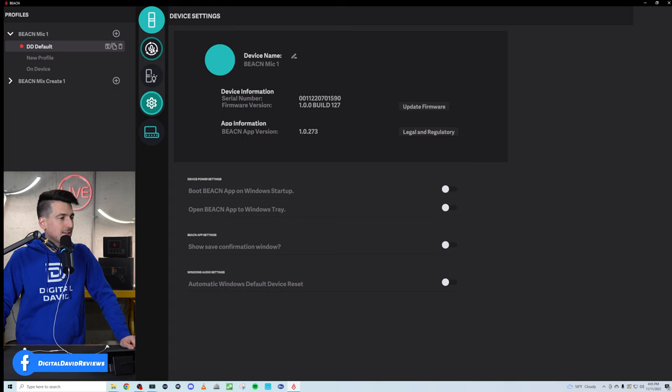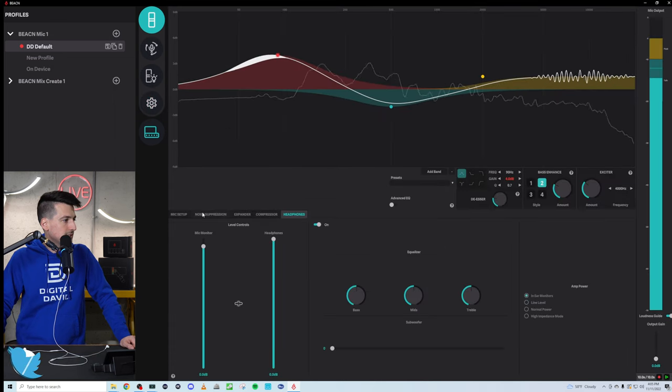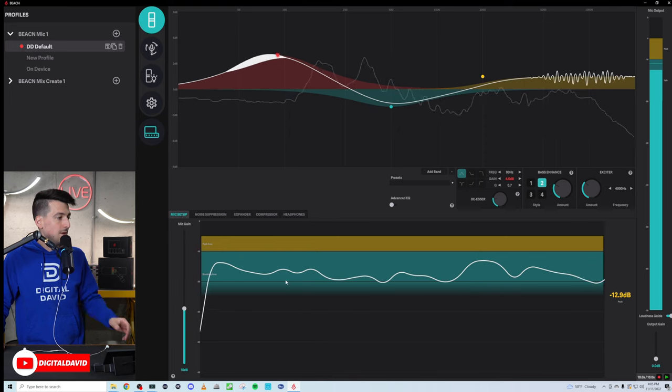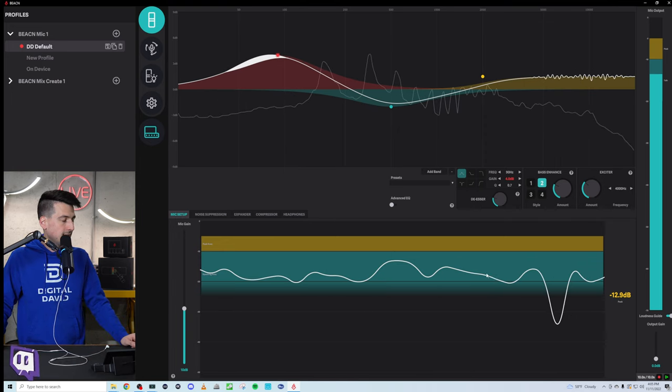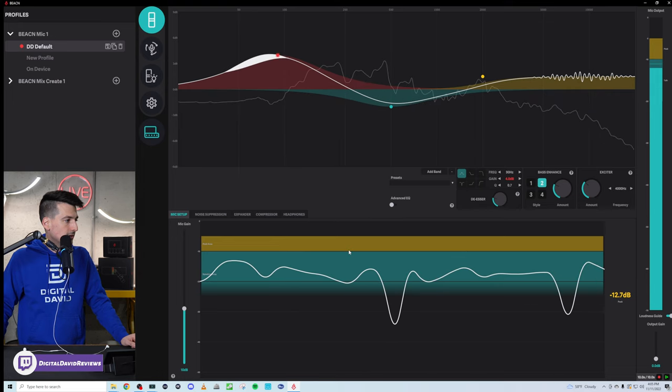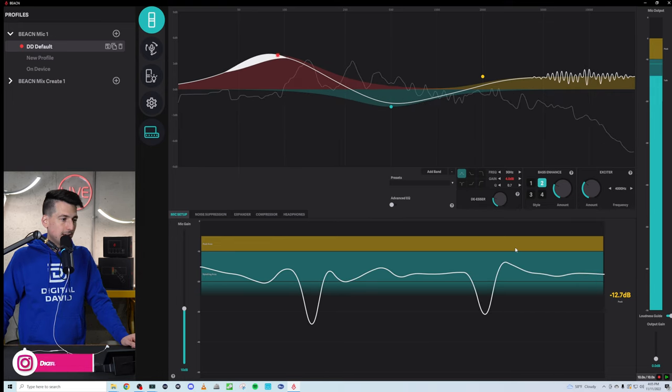Let's go back to the mic chain settings and look at the different tabs. First up, we have our headphone options for mic monitor and headphones. We can adjust the levels, equalizer, and amp power depending on what sort of headphones you're using to monitor. Next, we have our mic setup — very helpful and easy to use. You have your speaking area right here and you just want to make sure everything lands within there and you're not peaking too high.